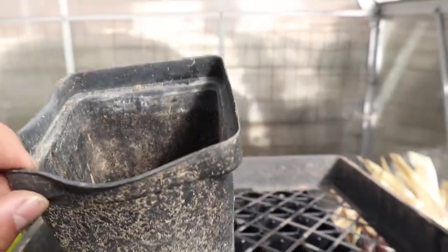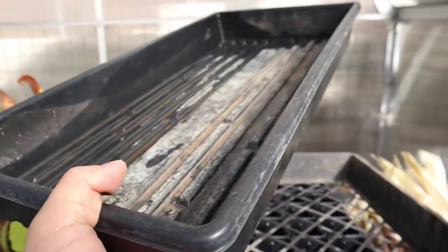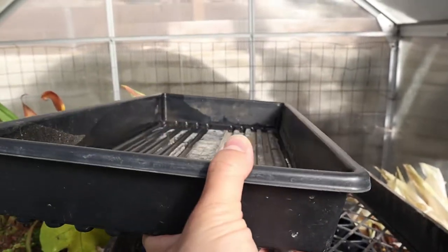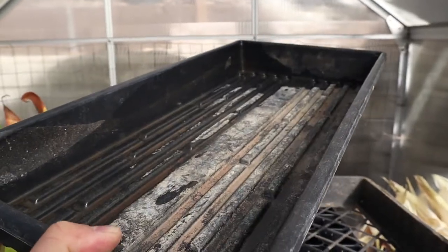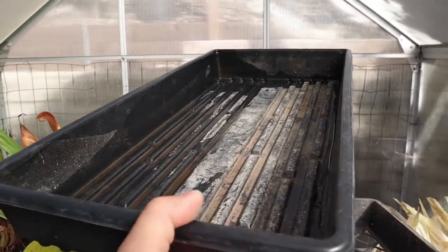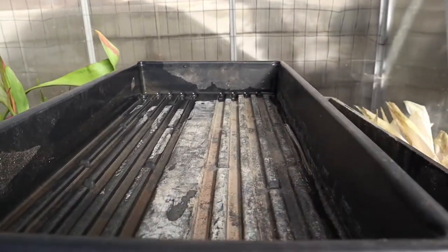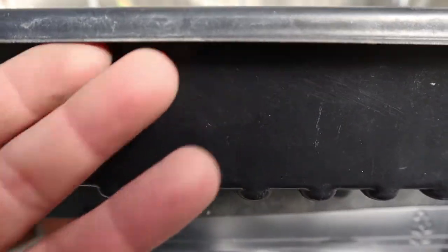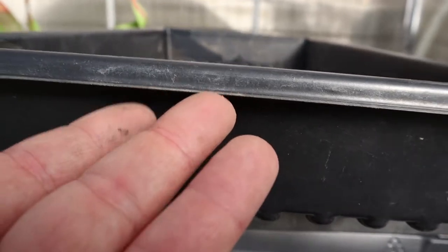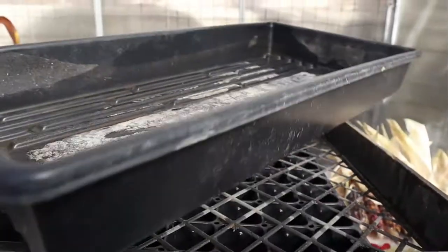We looked to replace those pots and knew we wanted to get something for the 1020 system. The 1020 trays are called that because they're 10 inches by 20 inches. This one is made by Greenhouse Mega Store — their Mega Duty tray. I'd consider this a luxury item because it costs more, but it's nice and rigid so you can grab something heavy with confidence and not worry about it flexing and dumping your plants out. Another thing that makes it a luxury item is the beveled edges — when you're holding it and it's heavy, it's not digging into your fingers.